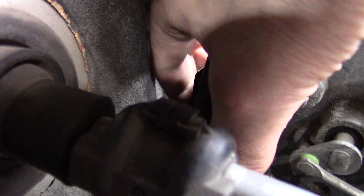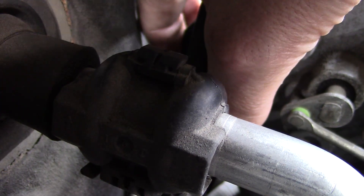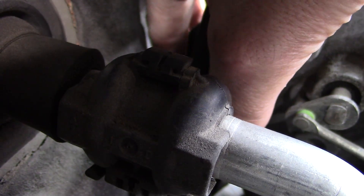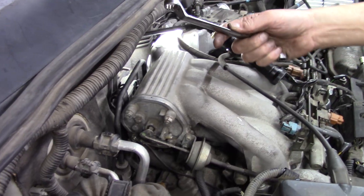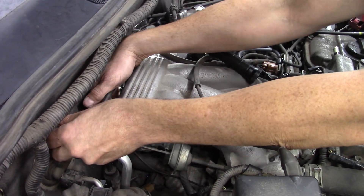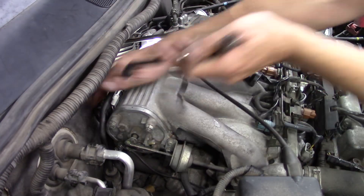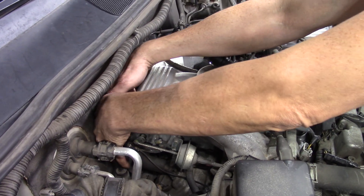The bolt is positioned down at the firewall with barely enough space for an index finger between the bolt and the wall, so you can't get a ratchet in there. This is exactly where offset wrenches come in — get the wrench right in there, work it blind, and break that bolt loose. Then just enough room to walk the bolt off with fingers.